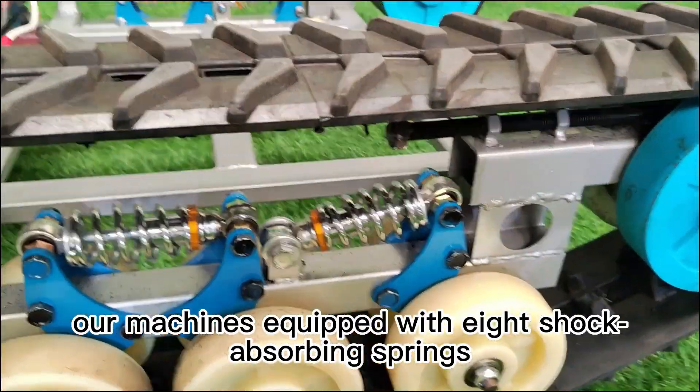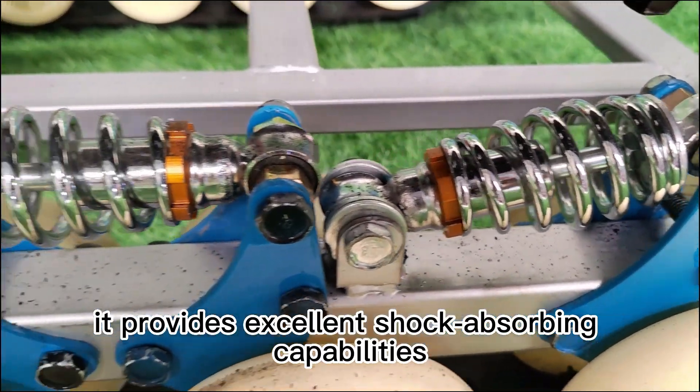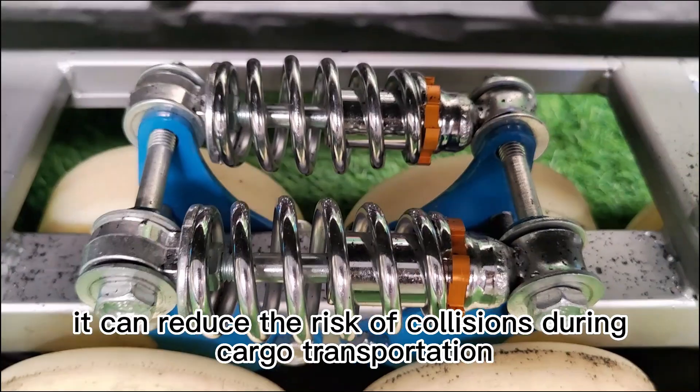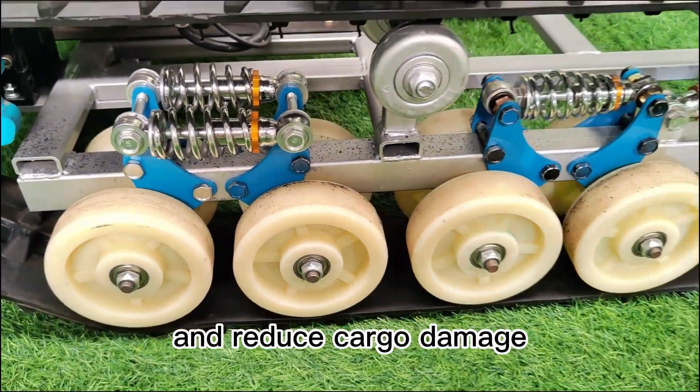In addition, our machine is equipped with eight shock-absorbing springs, providing excellent shock-absorbing capabilities. During the transportation process, it can reduce the risk of collisions during cargo transportation and reduce cargo damage.